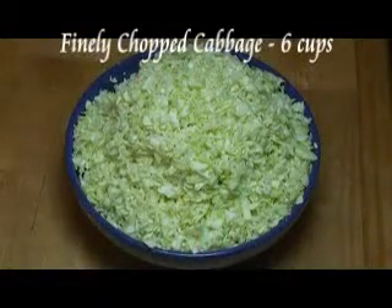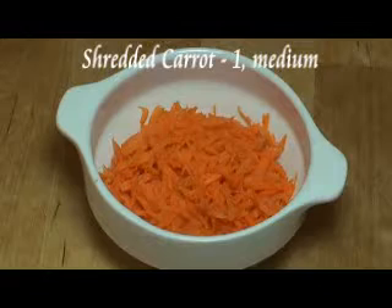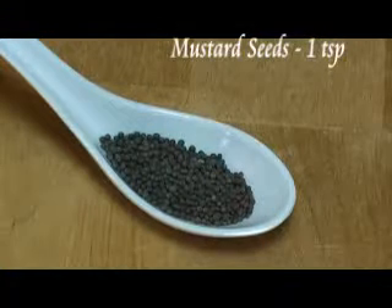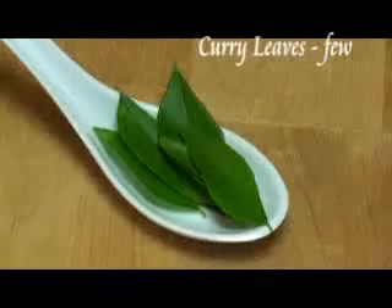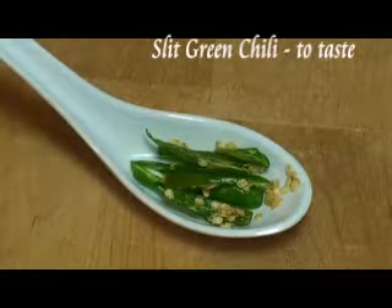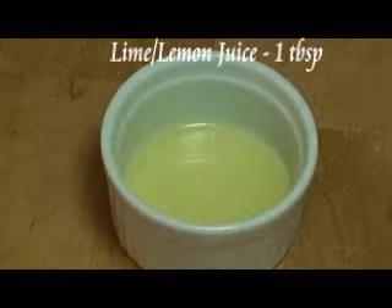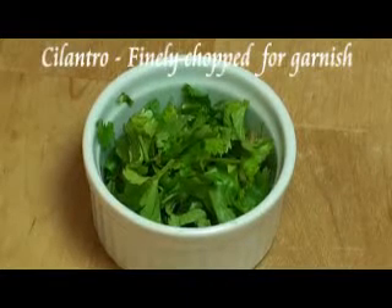Six cups of finely chopped cabbage. One medium carrot, shredded. One and a half tablespoons oil. One teaspoon mustard seeds. A pinch of asafoetida. A few curry leaves. One to two green chilies, slit. Salt, to taste. Lemon juice, one tablespoon or to taste. Five sprigs of cilantro, finely chopped for garnishing.